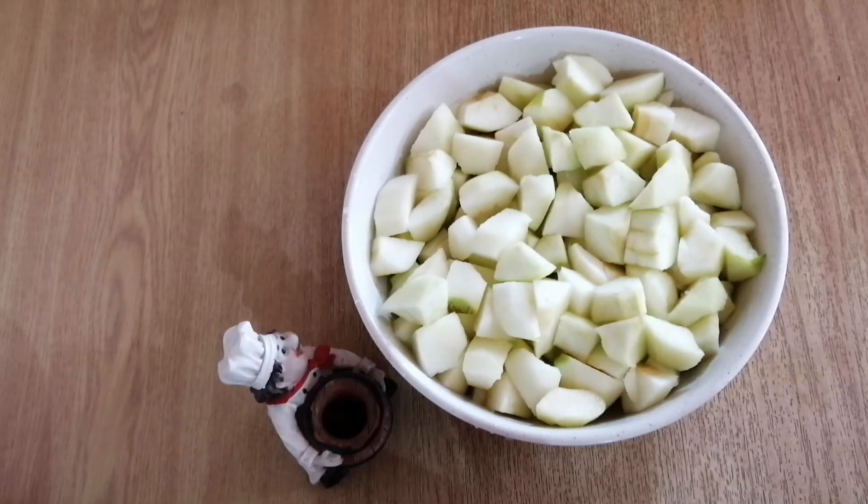Hi everybody, welcome to my channel. Today I'm going to show you how I make apple pie filling. It's so easy, let me show you how.